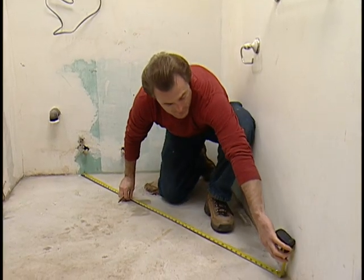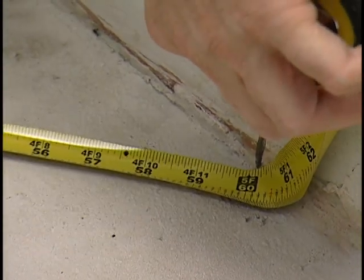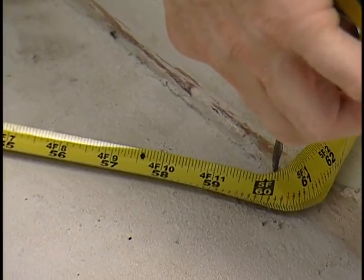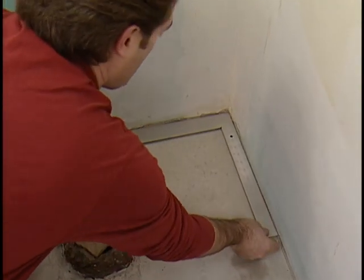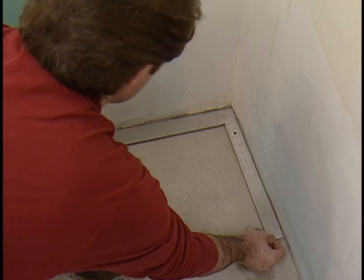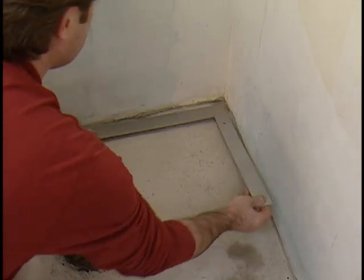As long as 3, 4, and 5 are measured in the same units — feet, meters, yards, or miles — the two sides will meet at 90 degrees. Batter boards let you slide strings back and forth until the distance between the 3- and 4-foot marks equals 5 feet, confirming the corner is square.